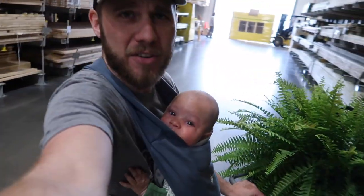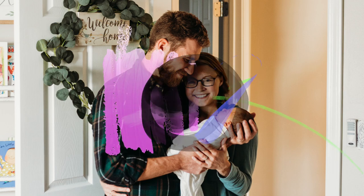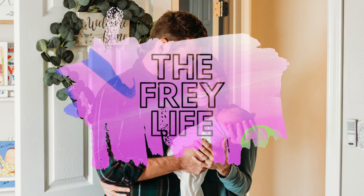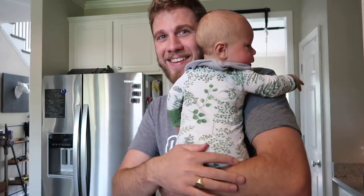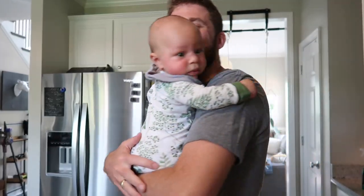We're just having a little father-son time. Learning the mom hacks. Good morning guys. It's been a good morning. Look at his little old man hair, his little bald spot on the back.